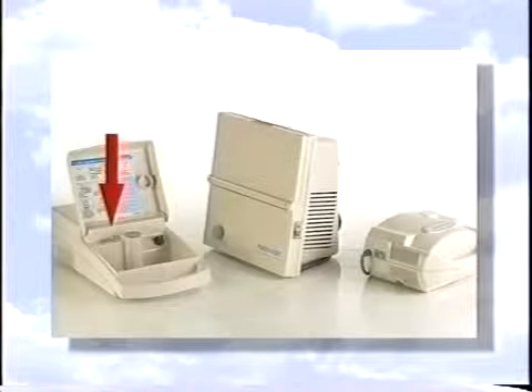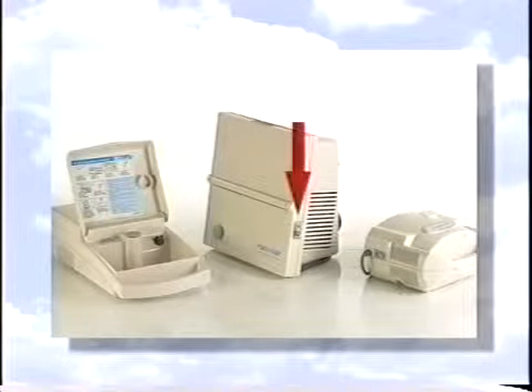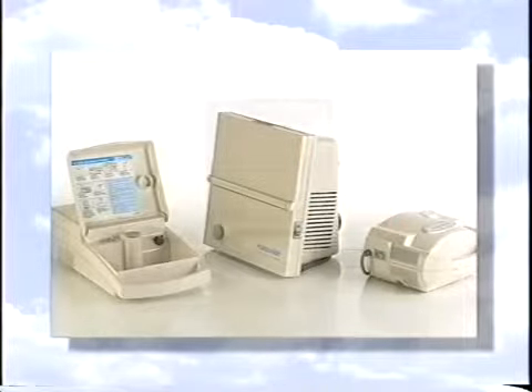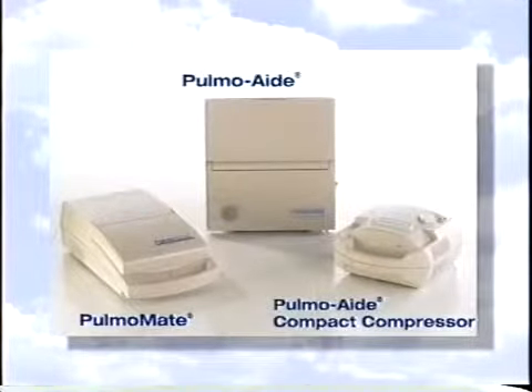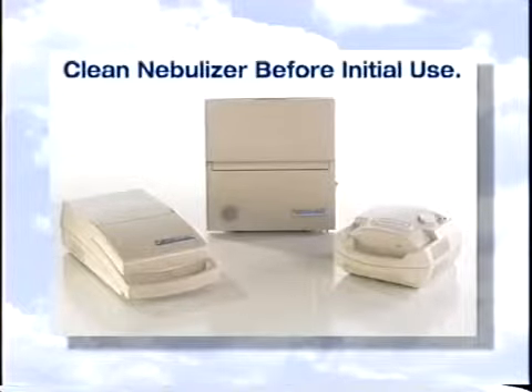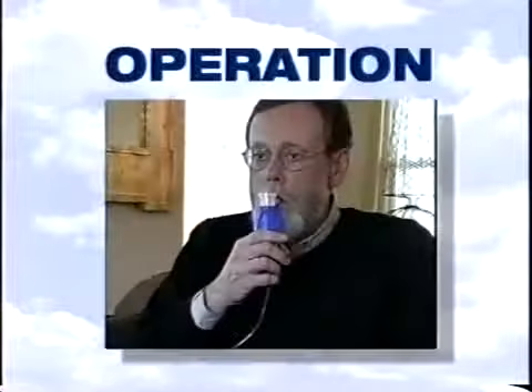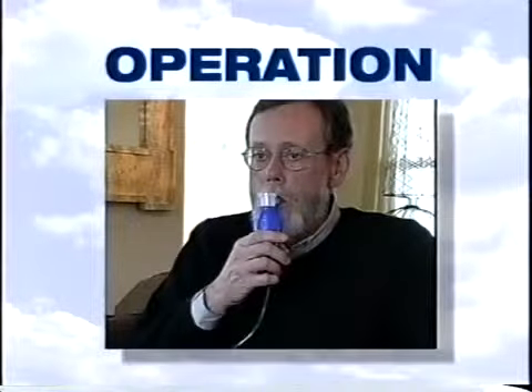The power switch is easy to reach — just press to the on position when you're ready to begin treatment. Before using your DeVilbiss compressor for the first time, be certain to clean the nebulizer following the instructions described in this video, or cleaning instructions given to you by your home care provider or physician. Now let's take a look at the actual operating procedure.